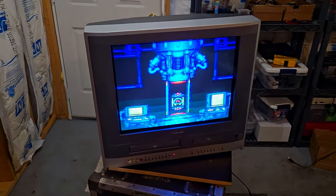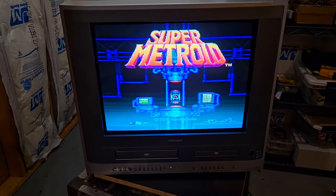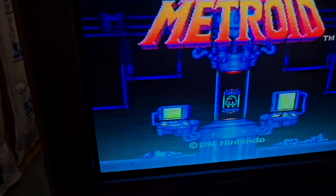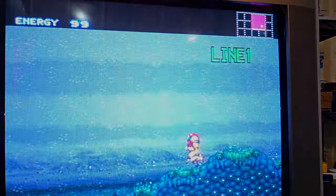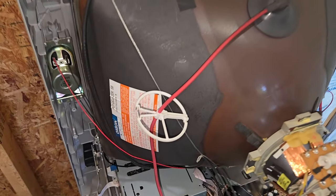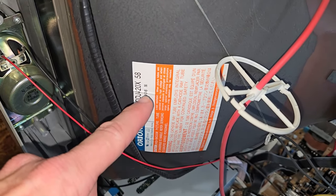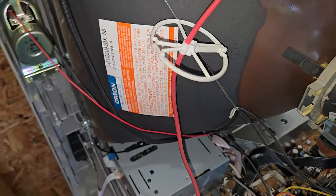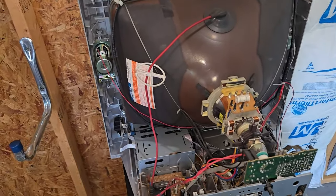Looks like we have some composite video fed in here — it actually looks pretty good. You can change the channel here, which changes the inputs, so a remote isn't 100% required. If we look inside the set, we see an Orion tube. These early and mid-2000s Toshiba sets are full of Orion stuff.